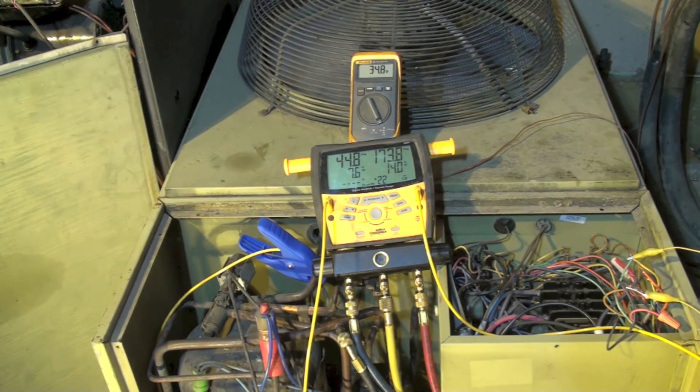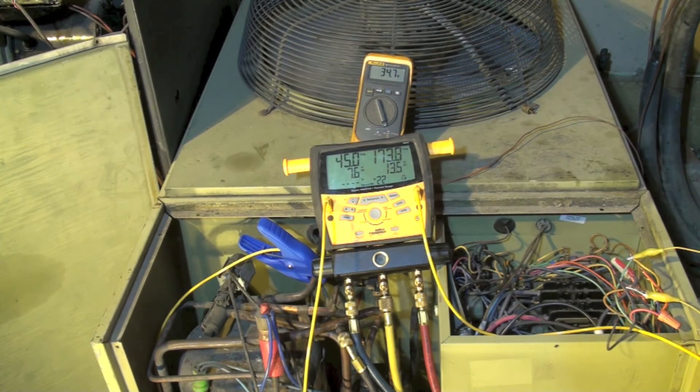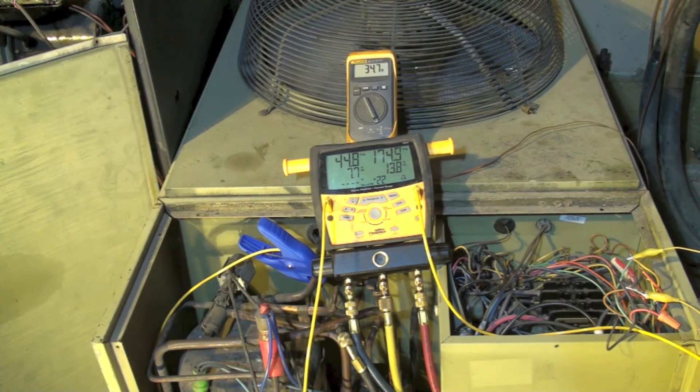Subcool has gone up a little bit — about 12 before. At these lower temperatures, your compression ratio is getting farther apart. Note that the head pressure is 174 instead of around 200, and our suction pressure is now on 45 instead of 62 and 60. The higher the compression ratio, the smaller the effective pumping of the compressor is.